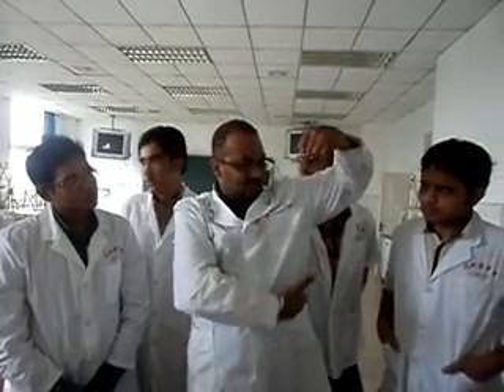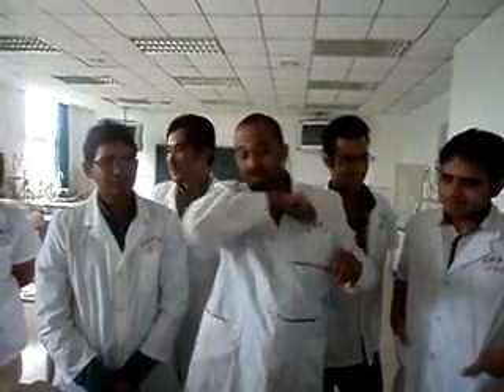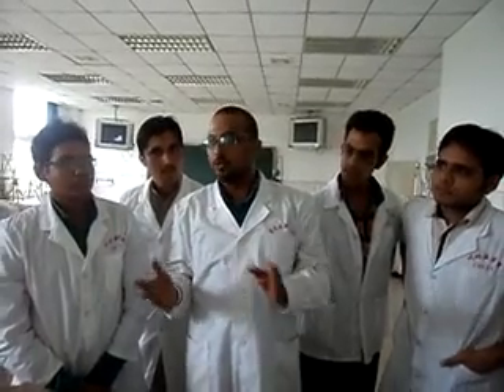Where the lats go like this — bodybuilders, when they do like this, you can see. Lat building is very difficult. You have to pull weights from behind your neck — from behind your neck, you pull like this. This is how you build the lats muscle. Most bodybuilders tend to avoid it if they are amateurs; only professionals do that.